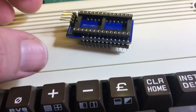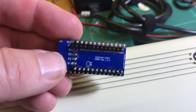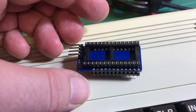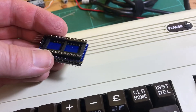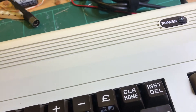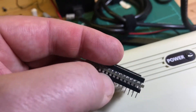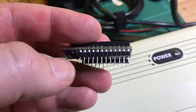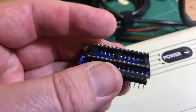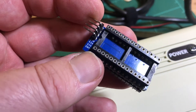This is just a quick video about making up these little ROM converters — converting from the 2332 and 2364 ROMs in the VIC to the 2700 series. Normally this is how I make them up. That goes into the socket on the VIC, and then I've got a socket here for the 2700 series.